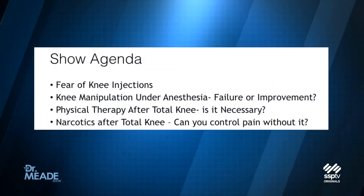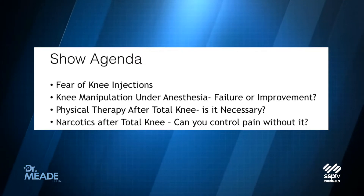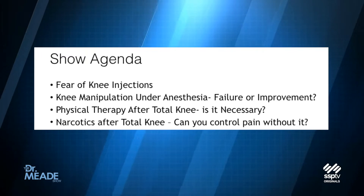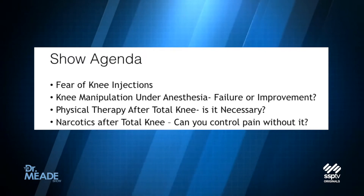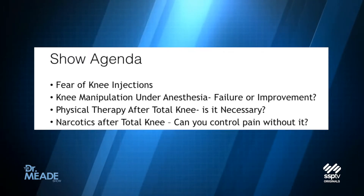Part of my agenda today is to really review the fear of knee injections. You can't believe how many people fear knee injections. I'm going to go over manipulation under anesthesia and explain what that is. I'm going to review physical therapy after total knee replacement — is it necessary? Do you need narcotics? Can you do a total knee replacement without opioid narcotics?